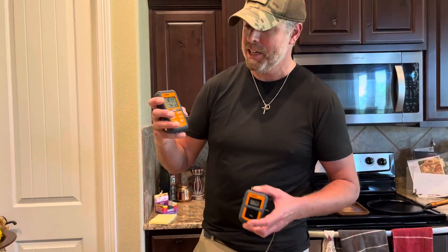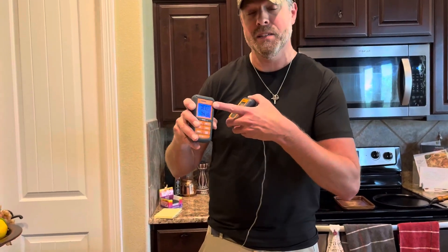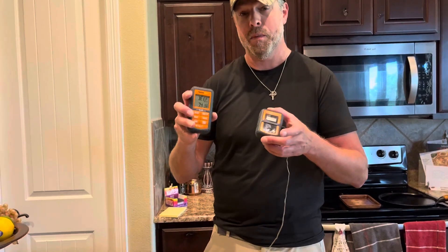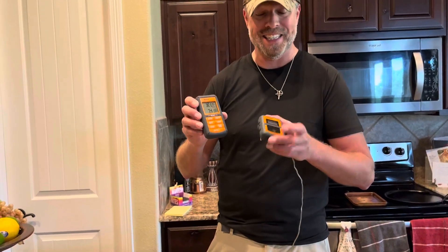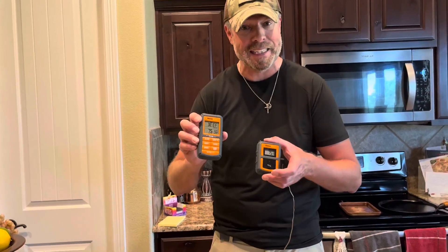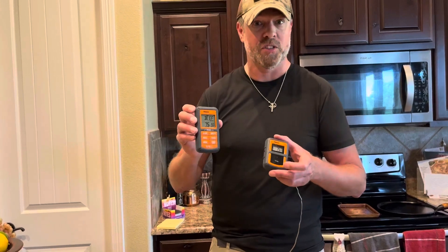Hey folks, I wanted to give my take on the ThermoPro TP07S meat thermometer and timer. What I love about this particular unit is that it has taken the guesswork out of my grilling completely, especially when I'm trying to grill that perfect steak or those perfect chicken wings.